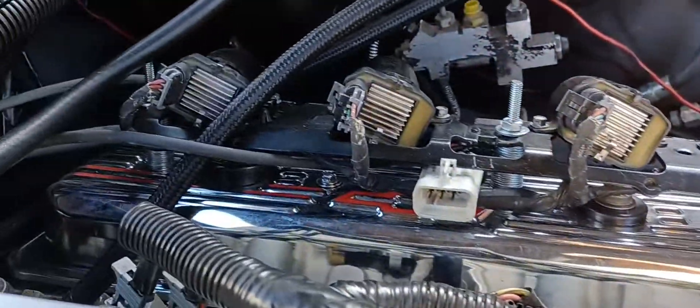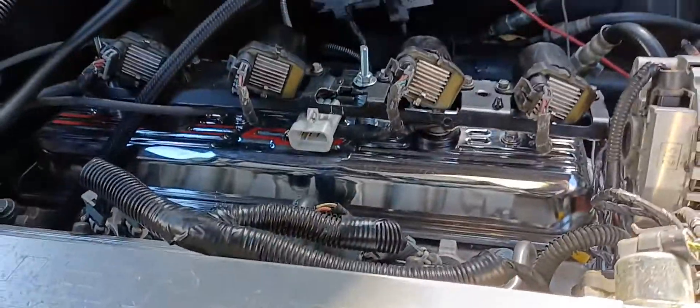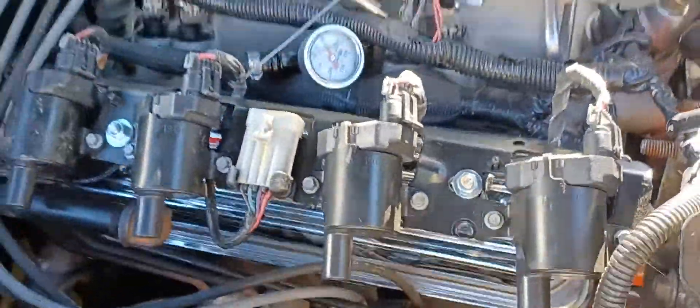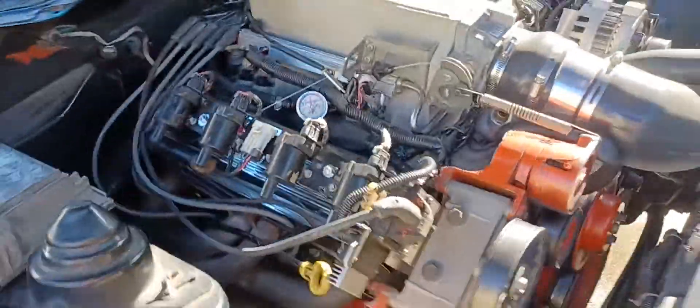These are the coils I went with — I read they're the best ones. You can see on the inside my little spacers I used. Yeah man, we get this done, we save money everywhere we can.